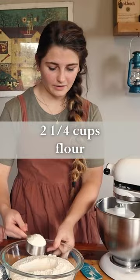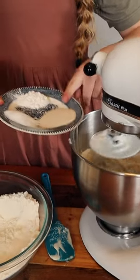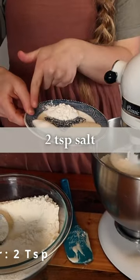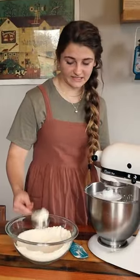Now I'm just going to put in about half of my flour — this is four and a half cups of flour. And now I'm going to pour in two teaspoons of yeast, two teaspoons of baking powder, and two teaspoons of sea salt. I'm just going to let that combine before I put in the rest of my flour, and I'm just going to slowly add the rest of my flour.